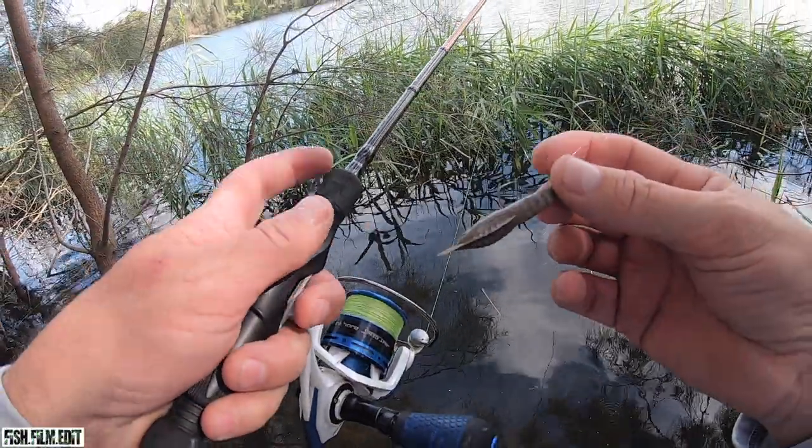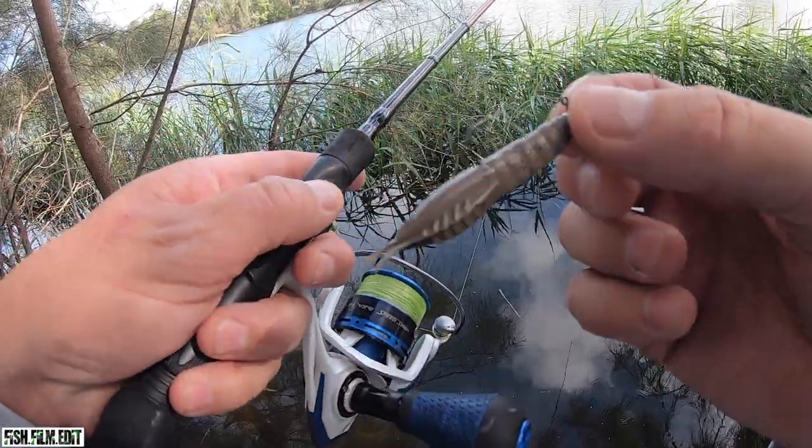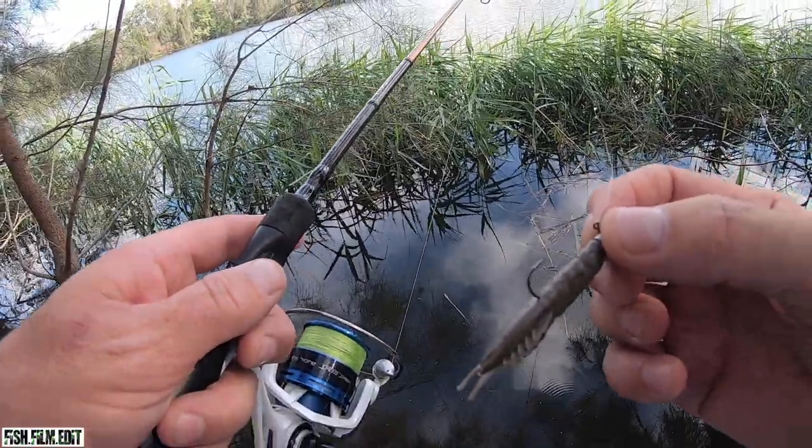Just going to start off with a little brim prawn rigged on 10 pound mainline, 6 pound leader, 1/20th ounce head — little BP50 — and see if we can get a brim hanging around these edges.